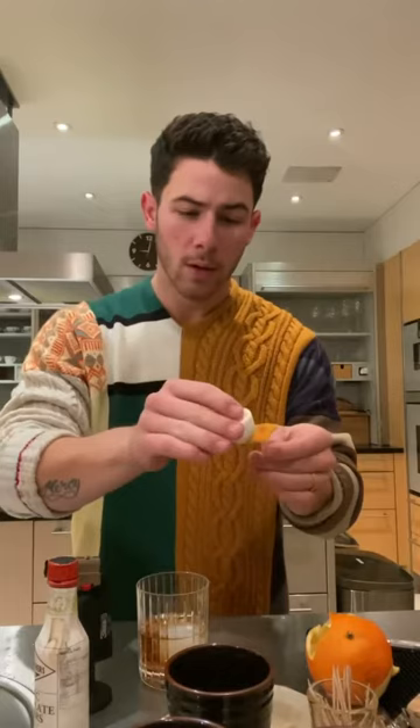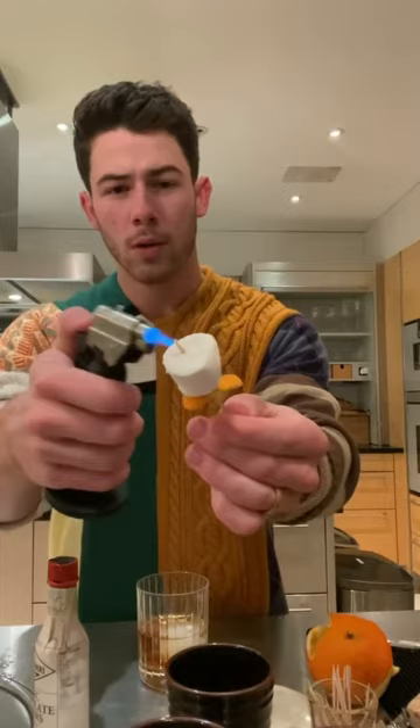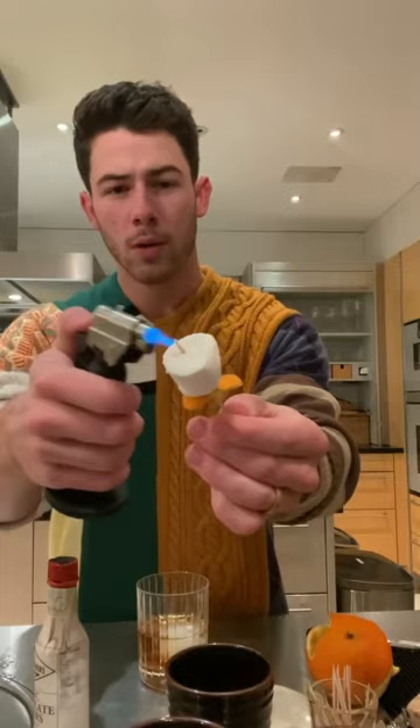I'm going to take a marshmallow — one of the mini marshmallows — stick it on our little skewer here, give that a little smoke too. Boom, boom, boom. Stick that right in there. And that is going to bring out all of the notes in this 12 to 18 month barrel-aged Añejo Villa One.